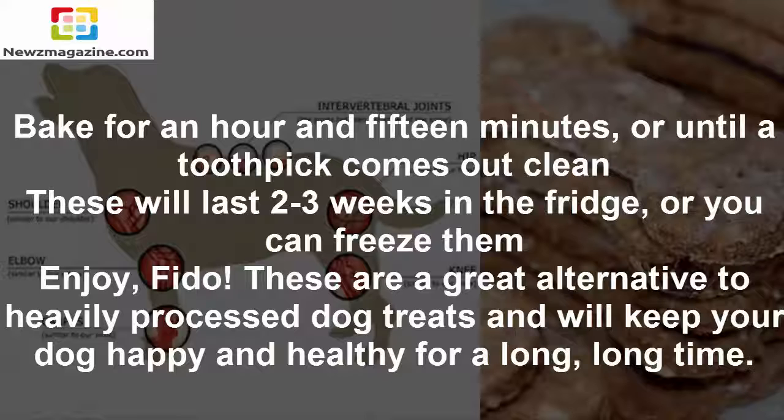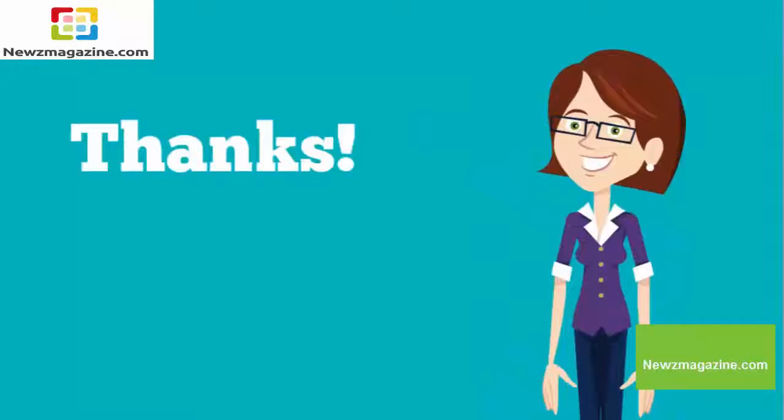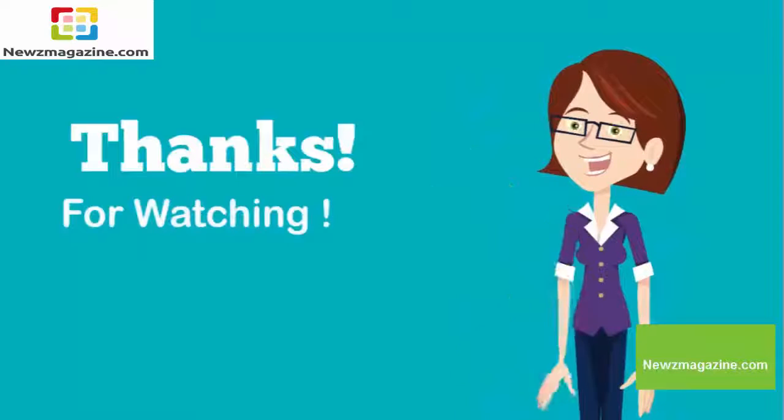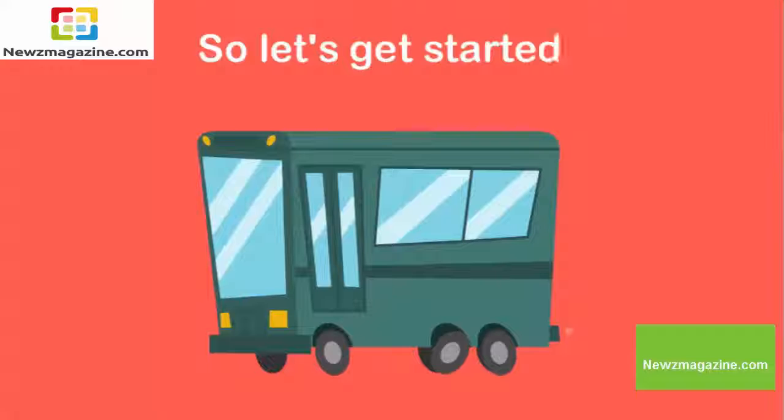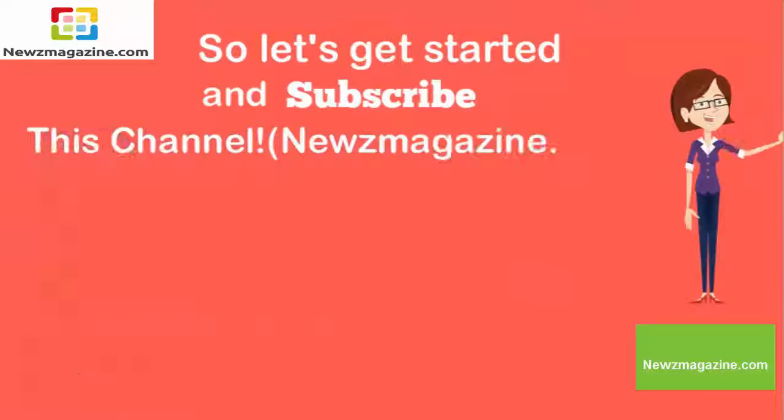These are a great alternative to heavily processed dog treats and will keep your dog happy and healthy for a long, long time. Subscribe to this channel at newsmagazine.com.